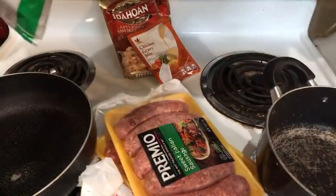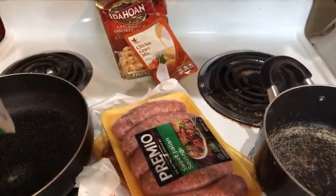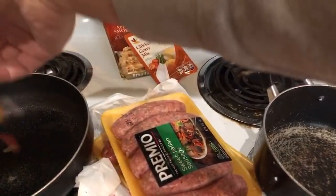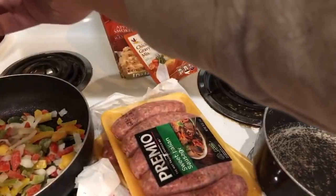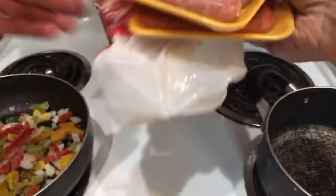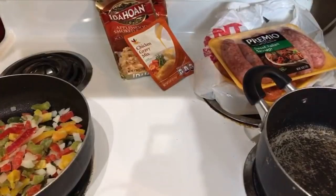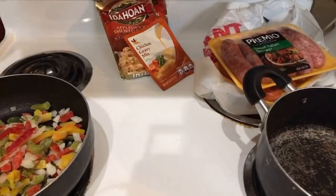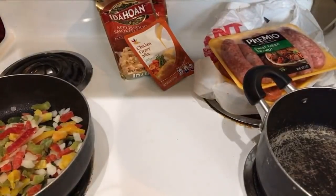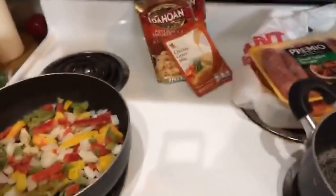We got some pepper and onion stir fry, we're gonna do some peppers and onions. We're gonna put these in here and have them start to cook up. We're not gonna put the whole pan in there. We're getting a little smoky up in here already, that's okay. We're just gonna kind of let these guys cook in the pool a little bit, then we're gonna throw the sausages in after - these will start to get smaller, more room in the pan.